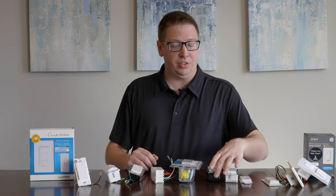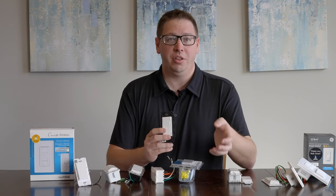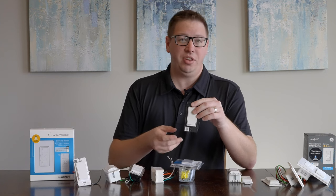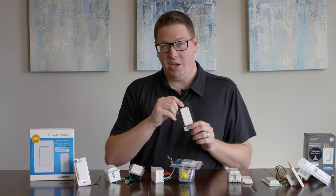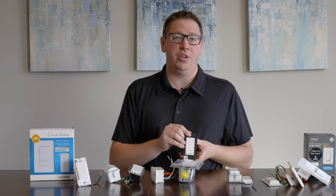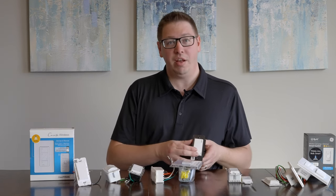You can also use something like an Inovelli dimmer — that's going to pass through a little bit of power in order to work. You may have to use a little add-on piece, but it is an option for you. So if you want to do some of those advanced automations, you can still do that even if you don't have the neutral wire.